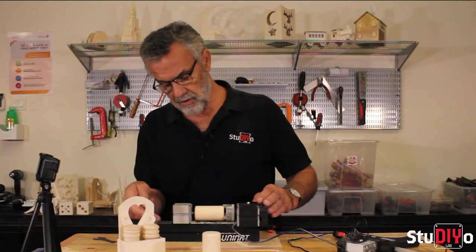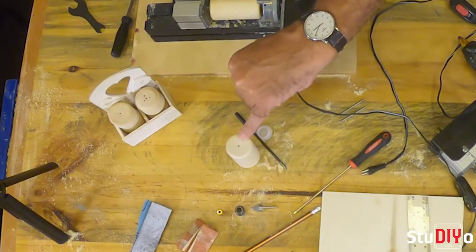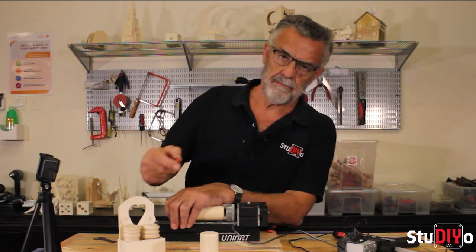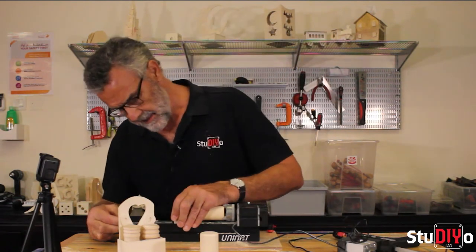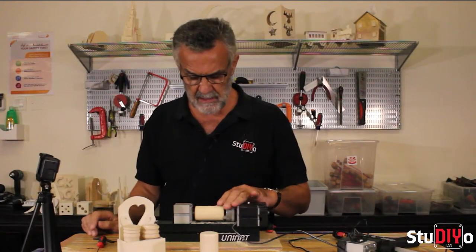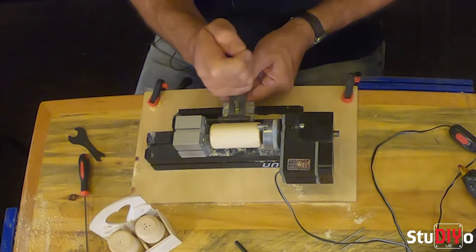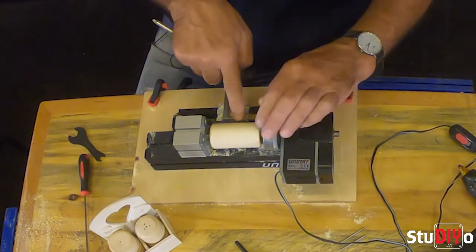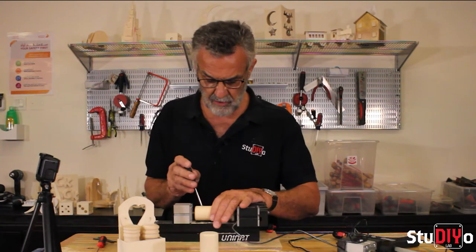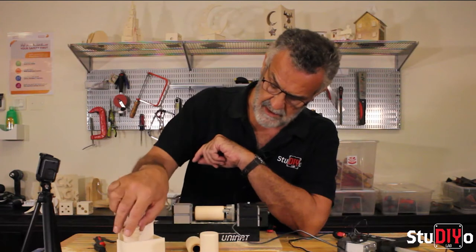We make sure the revolving centre is pushed up and locates into the hole already drilled in the wooden blank. At the same time, I take my hexagon screwdriver and tighten the little fixing, rotating it by hand to make sure it's fairly tight. Then I push the tool post up until it's almost touching the wood but not quite, and rotate by hand to make sure it won't get in the way.